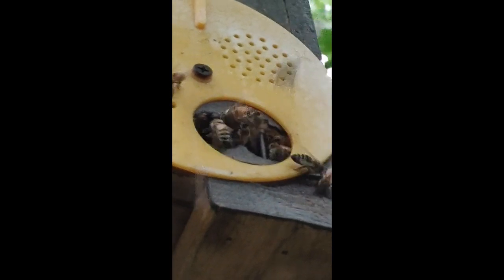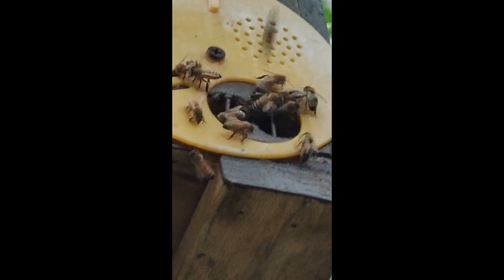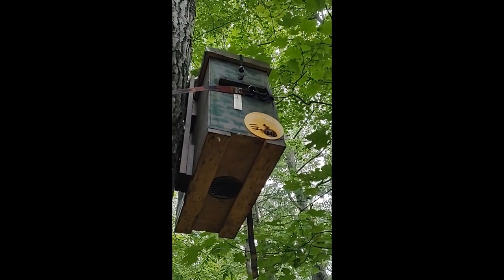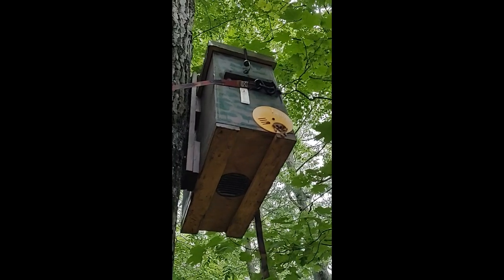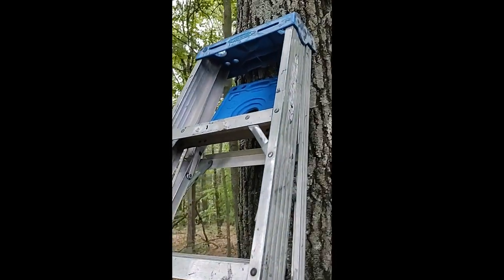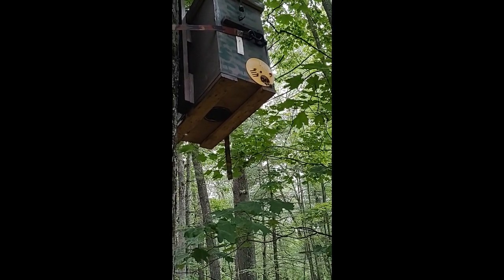Hey everybody from Windy Acre Bees. I came down to check this swarm trap — I was actually going to take it down and bring it home to set up elsewhere or use it as a nuke box. And lo and behold, I have a swarm sitting in it. I don't know when they moved in — last time I checked was about two weeks ago. I'm amazed, because I put it up in just a weird place and there are no bee colonies from beekeepers around this area. I have my ladder because I just came to take it down, and it looks like I'm going to leave it up. We've got some weather coming in, so I don't want to take them down now.